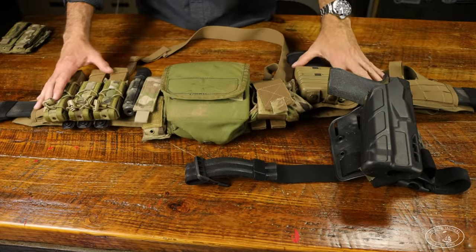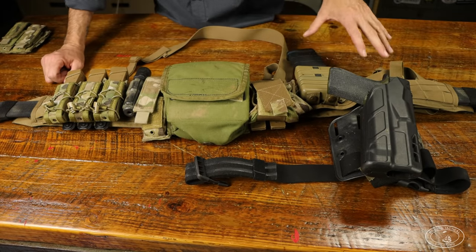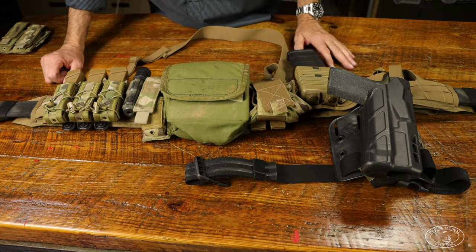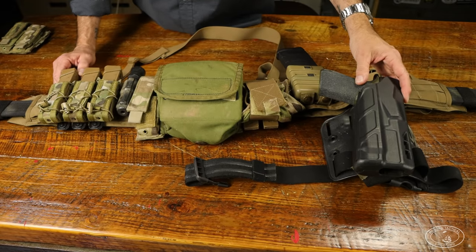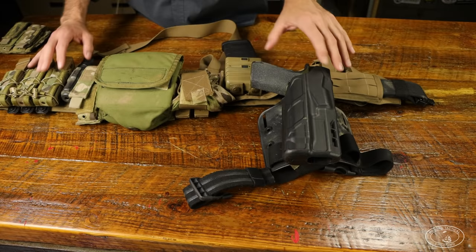This is my war belt rigged up just like how I wore it during most of my tours in Afghanistan. I actually had a multi-cam one but gave it to my son; this one has one tour on it. I'm a righty with a pistol and a lefty with the rifle, so that will explain some of my pouch setup. I'll start on my strong side with the pistol.